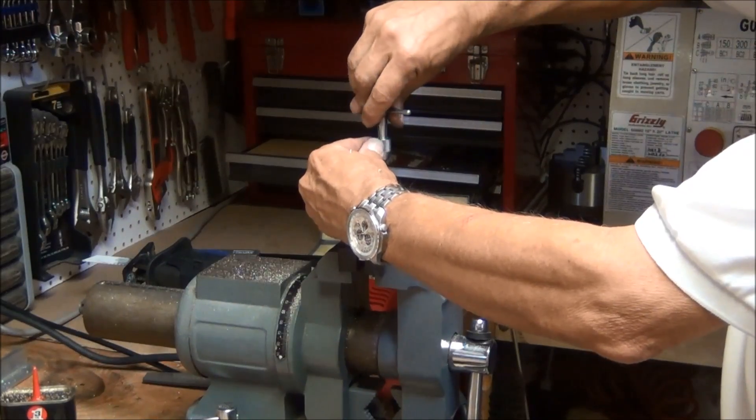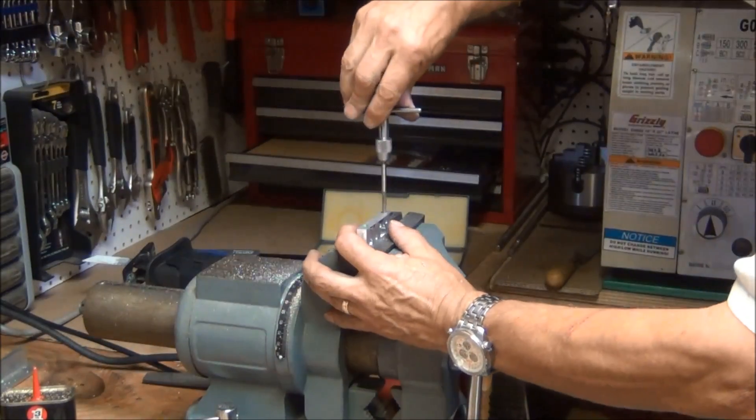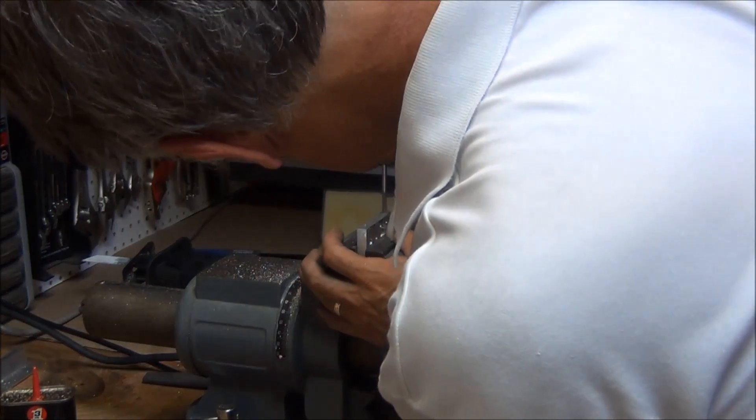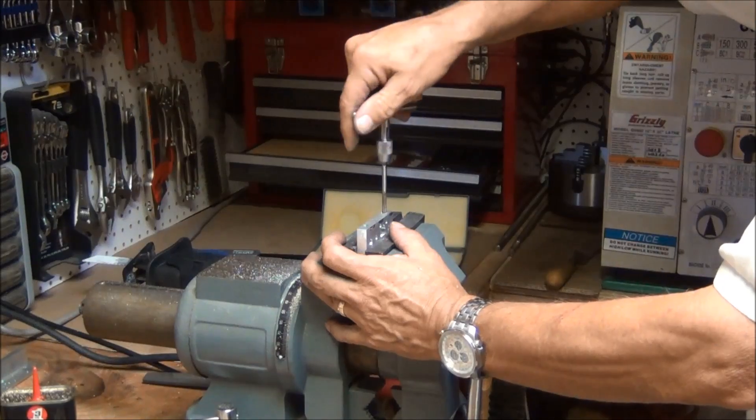Again, holding it and pressing down and trying to keep it straight up and down. Looking in both directions, making sure I'm parallel with that part.